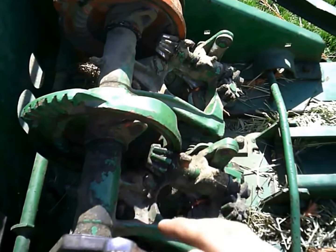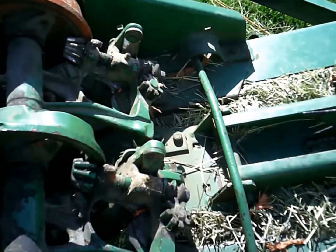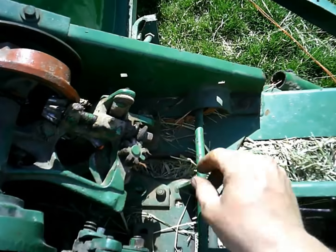Ideally I'd like to take this thing on the bench, take it all apart, clean it up, and re-shim these shafts and everything. But I don't have time to do that — maybe next winter I'll do that.